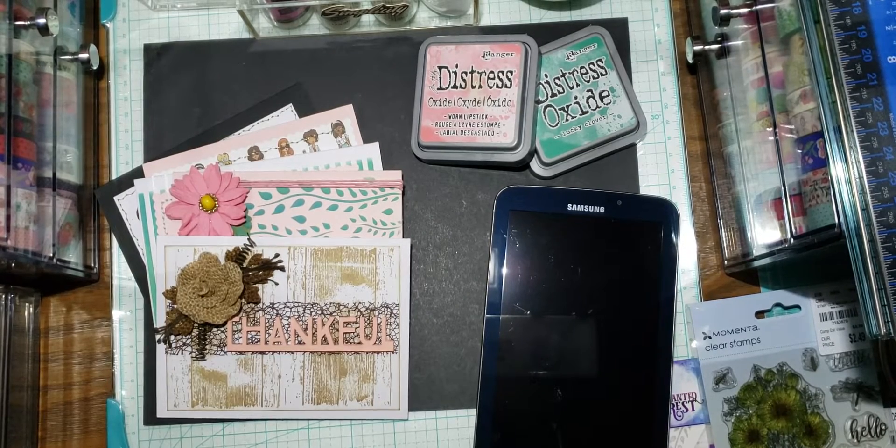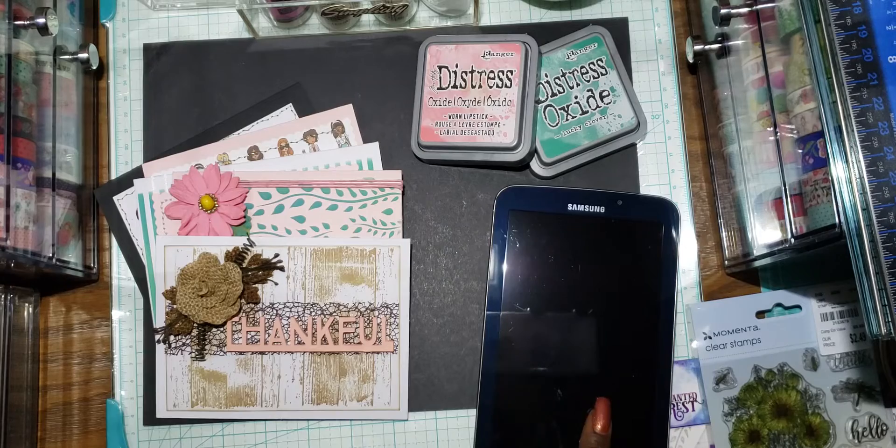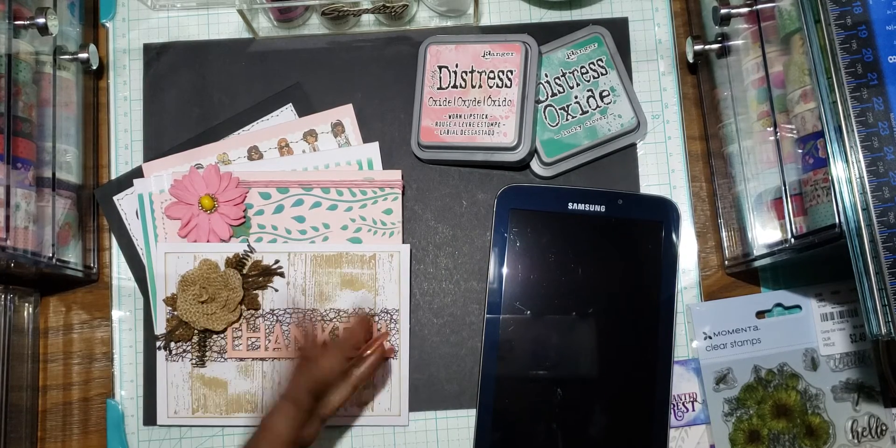Hi guys, this is Leela with Crafts and Hauls with Leela. I'm going to do the drawing for the hidden giveaway that I had about two weeks ago in one of my Tuesday winter videos. I'll be choosing the winner by random number generator, and then I want to share a few cards that I made with you guys.